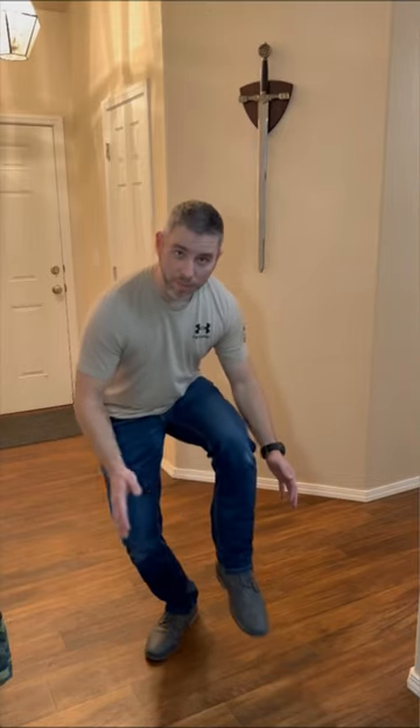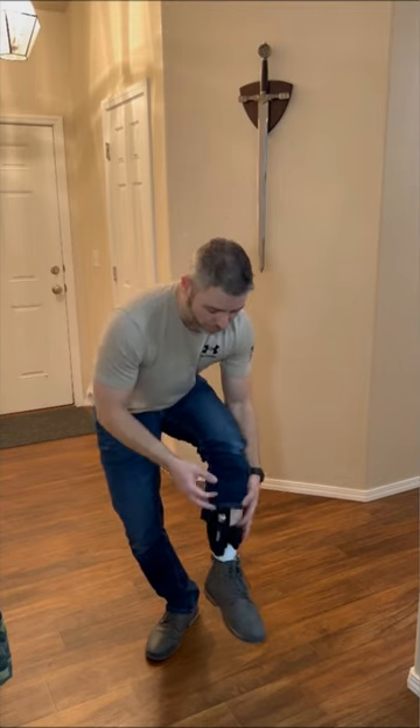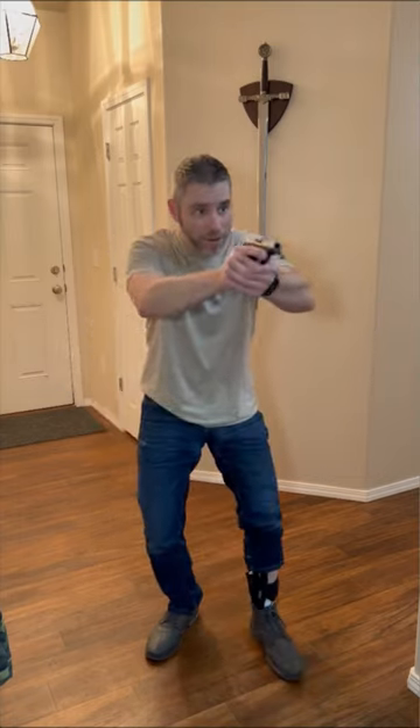To draw from an ankle holster with two hands, first I need to uncover the gun so I can access it. I'll squat down a little bit, pick my leg up, and do this as fast as I can to get that pant leg up over the holster. Now I can get it out, put my foot down, and I'm ready.